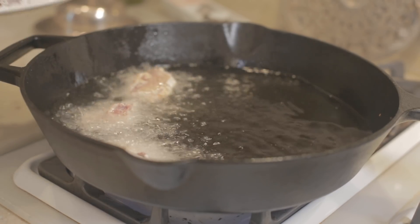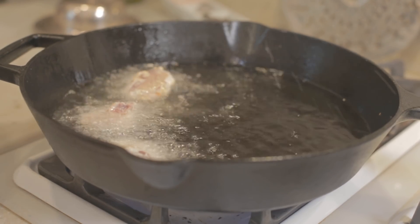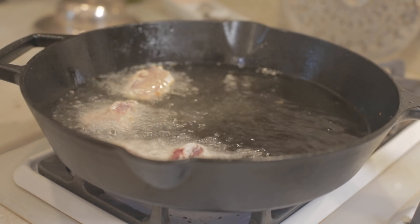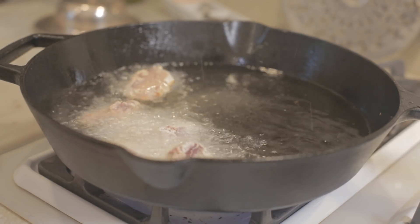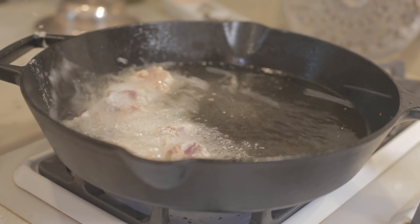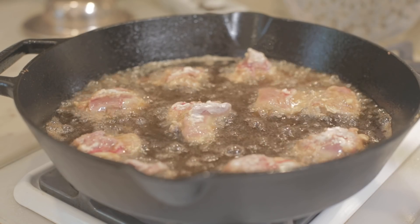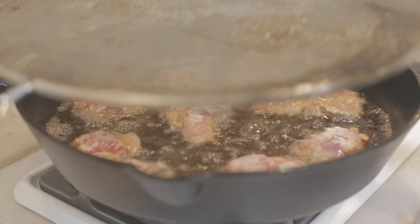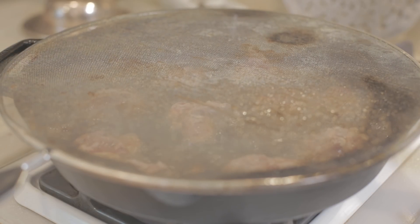We're going to cook these for about two to three minutes on this side, flip them, and about two minutes on the other side. We're also going to be using an instant-read thermometer to get them to an internal temperature of 160 to 165. This hot grease can get pretty unruly — it's really great if you have a protective screen that you can put over the pan while it fries.